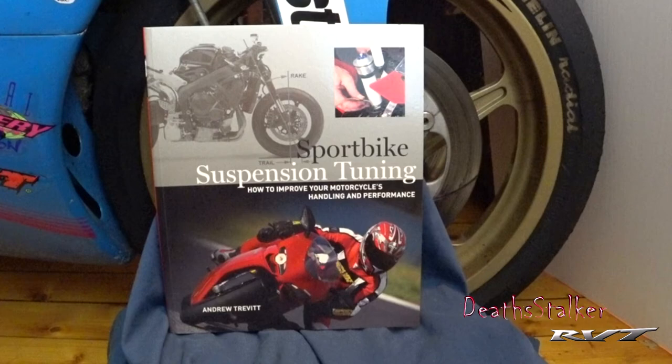Having your motorcycle suspension set correctly to your weight and riding style will amaze you with how much better your bike feels on the track or your local roads. This book is available in softcover and available from many online retailers.